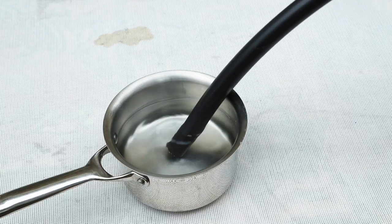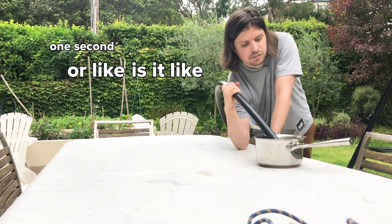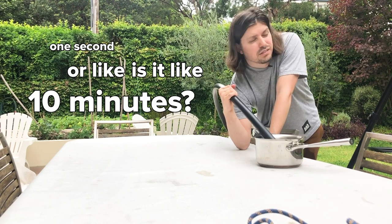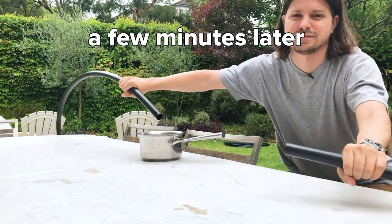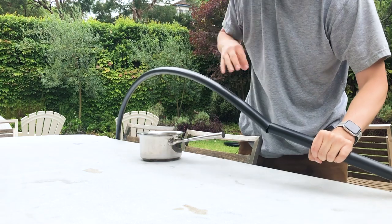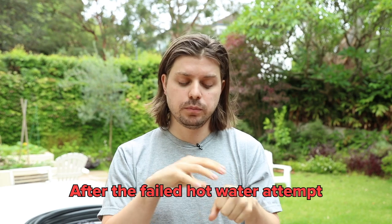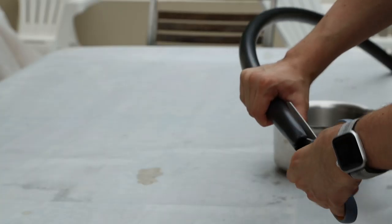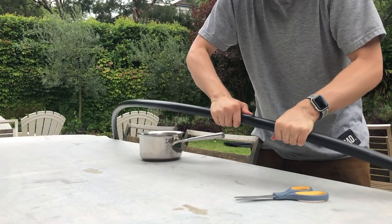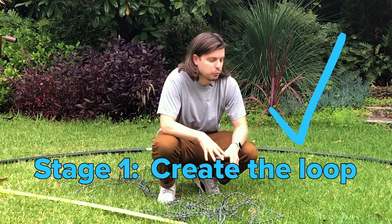I saw this thing online where you can boil the end to make it smaller, and then you can just slip it into the end bit. I actually have no idea how long I'm supposed to put this in here — like a second, or is it like 10 minutes? Okay, let's take this out, trying to get it in. It's getting in there. And then I just attach the rope with the sticky tape, and that should be it.